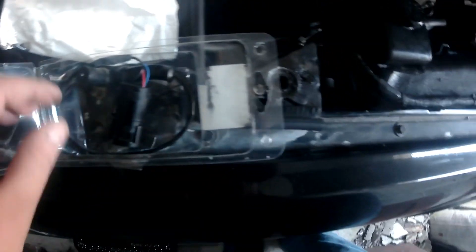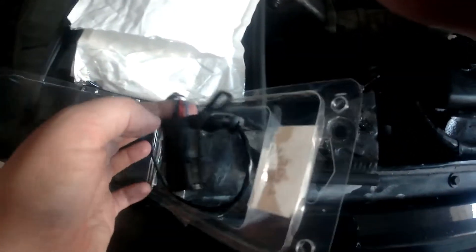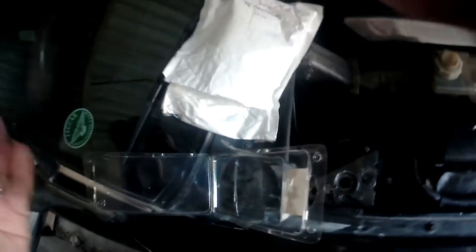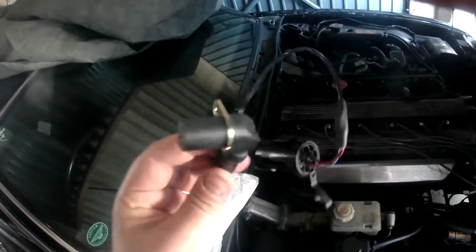My vehicle, being an earlier XJ40, actually has the fat connector. The later models have a smaller connector, which is the only type now available — the fat connector is no longer available. In a later video, using my saved old sensor, I'm going to demonstrate how you can make the small connector sensor work with a fat connector car.